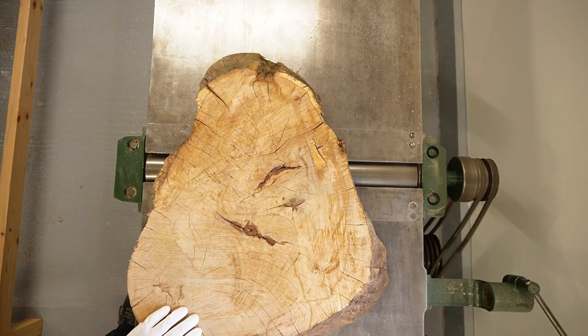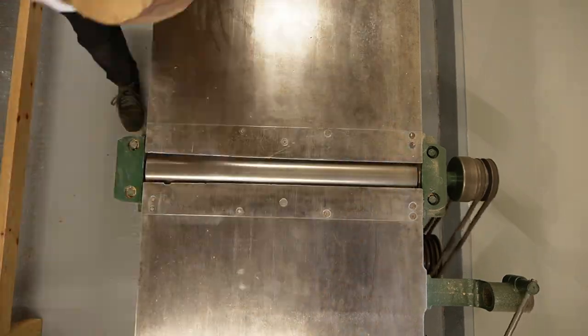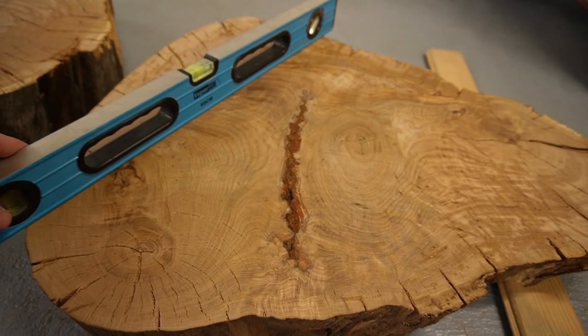First, I planed one face of the slice on a jointer. It took multiple passes because I was very careful to avoid tear out when planing end grain. But it turned out great.